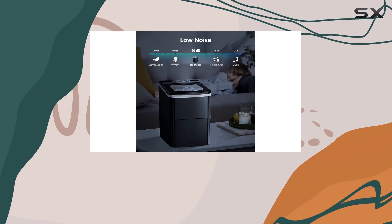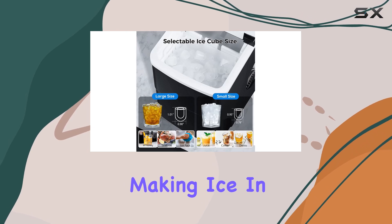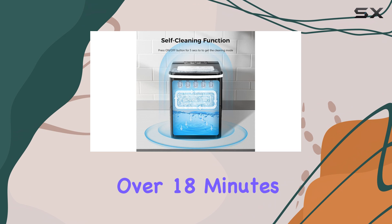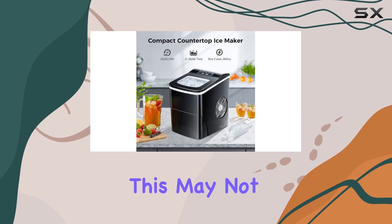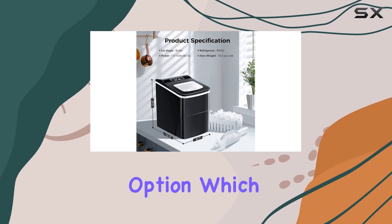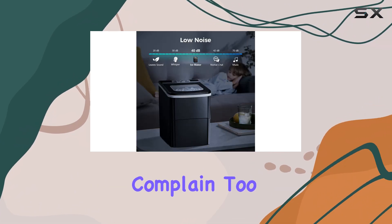However, there are a couple of downsides to this machine. Firstly, it is a bit slow at making ice. In our tests, the first cycle of ice took over 18 minutes to enter the basket, resulting in just under 15 ounces of ice per hour. So if you're looking for a quick fix, this may not be the best option. Additionally, it doesn't have a self-cleaning option, which could be a deal-breaker for some. But for the price, it's hard to complain too much.